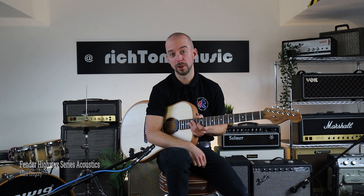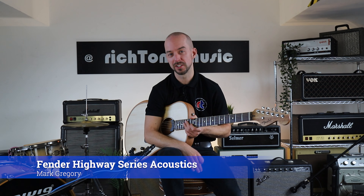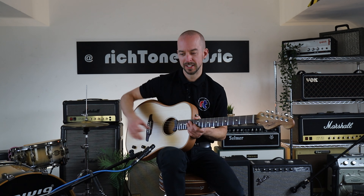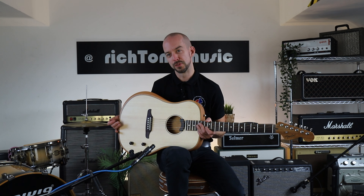Hello and welcome to Rich Town Music. We have a new product from Fender today — absolutely brand new. In fact, it's not even been released yet at the point that we're recording this video. Our local guy John from Fender has dropped this in for us to have a look at the Highway series of acoustic guitars.